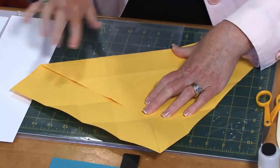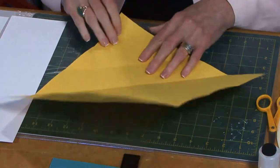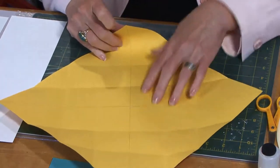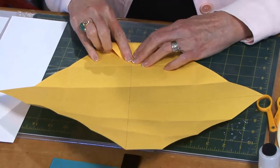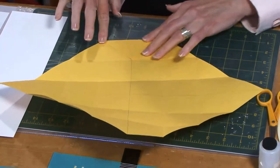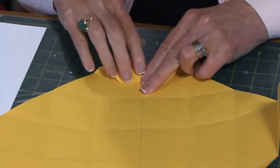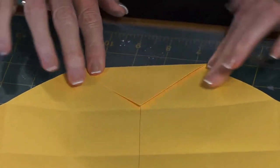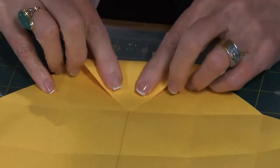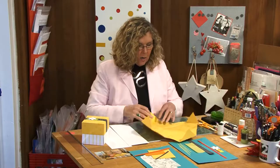You now have the second batch of folds, and the third batch of folds are really simple. You're going to just take the corner and this time align it up with the very first fold you come to, and once again right along the pencil line. Make the same fold on all four of the corners. Believe it or not, this is going to complete the folding. This is an incredibly simple but really effective way to make a sturdy little box.